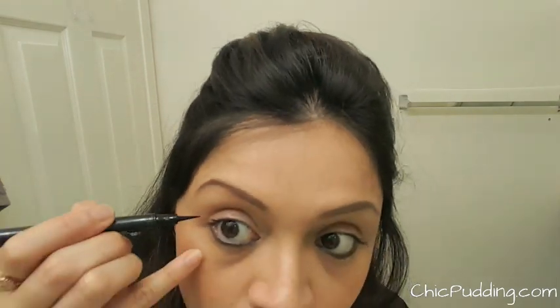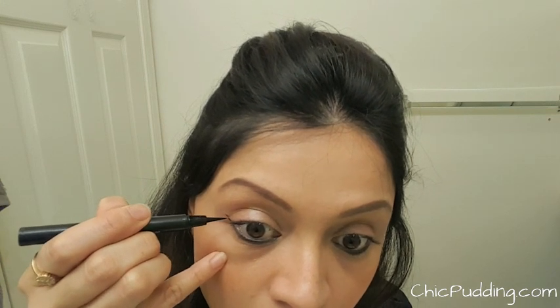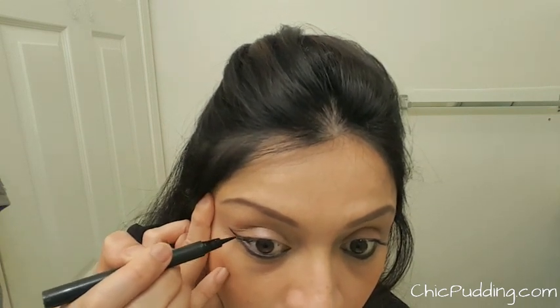I'm dragging out a thin line from the end of my eyes. As you're making this line, make sure it follows the natural shape of your eyes and isn't too far up or far down.